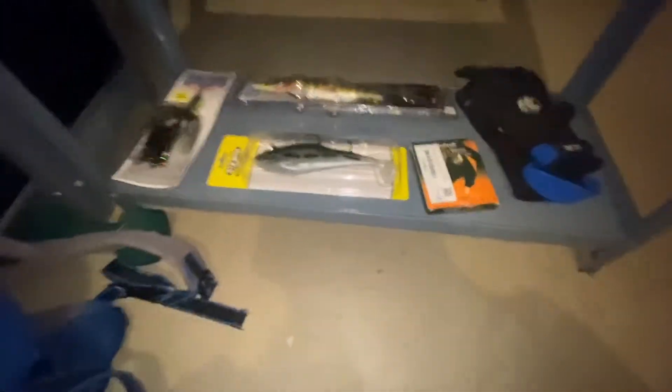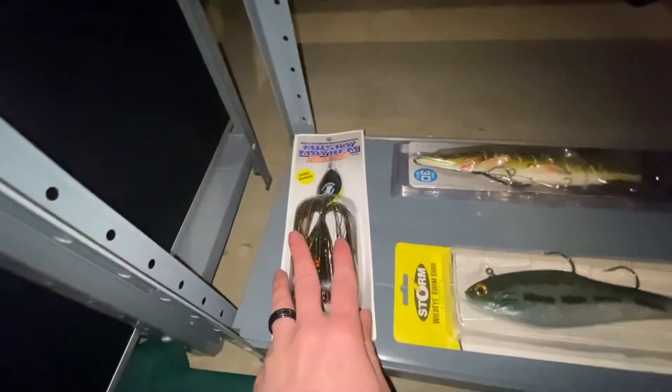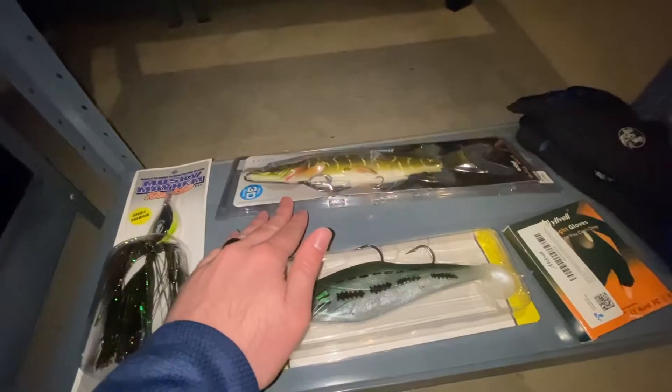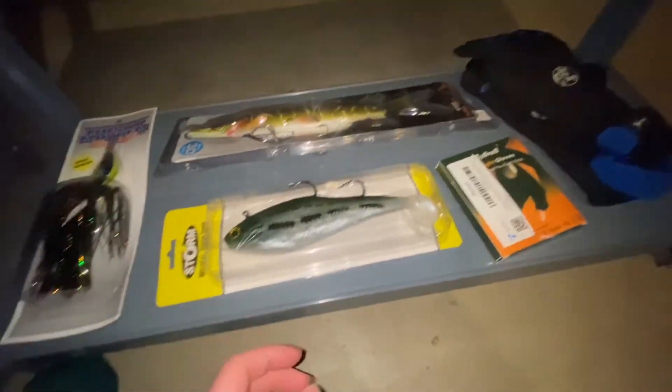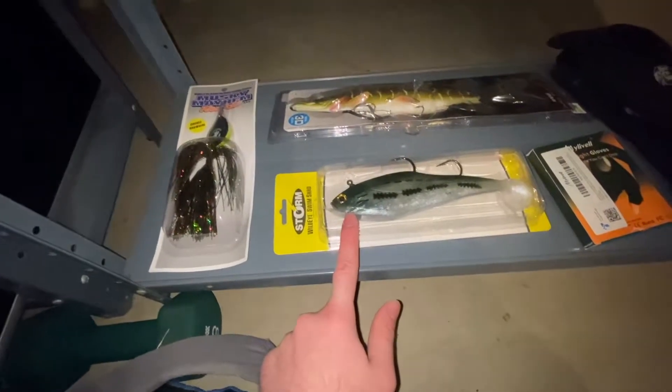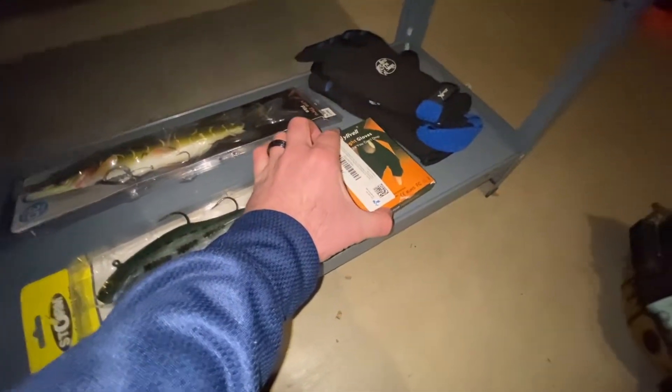Speaking of musky, as we go down here we have some more musky and pike lures. We've got the Double Showgirl right here, a literal pike replica — big pike right there — Wildeye Swim Shad, and some more gloves that have little flashlights on them.